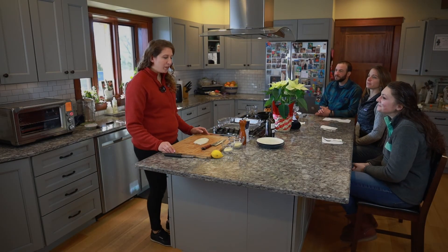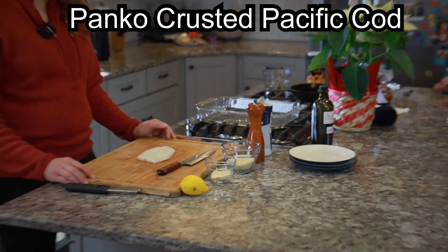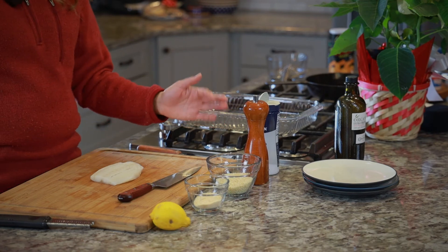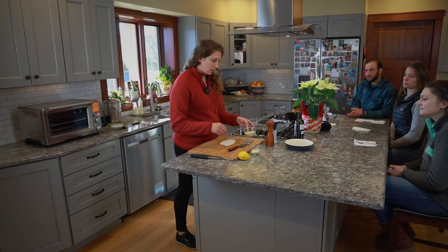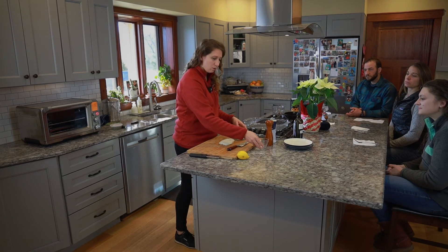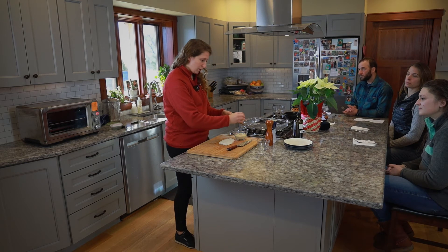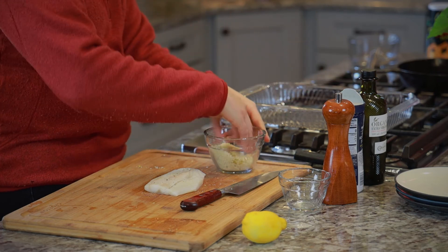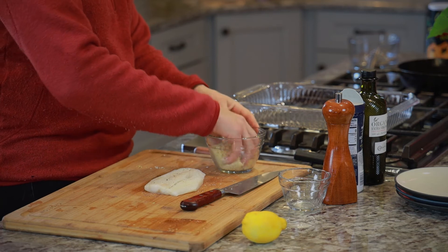We're going to have panko crusted Pacific cod — we're going to bake it at 400 degrees in the oven. We'll season the Pacific cod with salt, pepper, panko, parmesan cheese, and lemon zest. I'm going to mix a quarter cup of panko with two tablespoons of parmesan and grate half a lemon zest. You add the oil to the panko so it moistens it up a little bit so you're not eating dry panko.